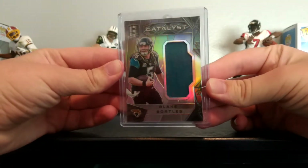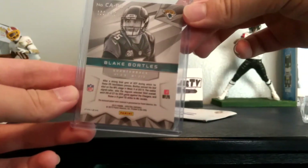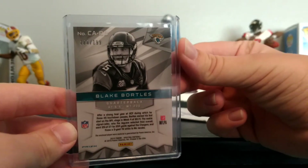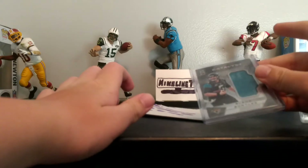Alright, this is what it looks like — it looks more colorful than it did on eBay. It was like two bucks or something like that, less than two dollars. It is rated to 1.99. Really cool relic card — Blake Bortles cards.